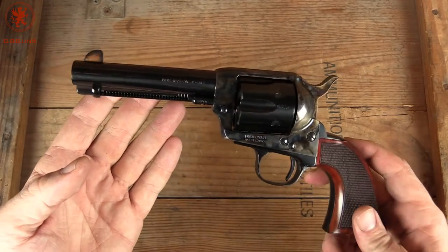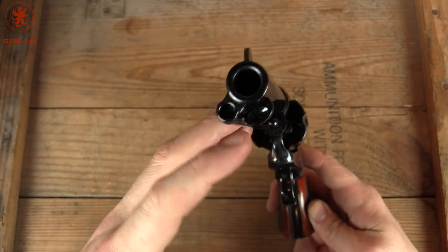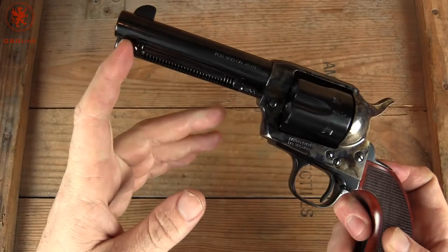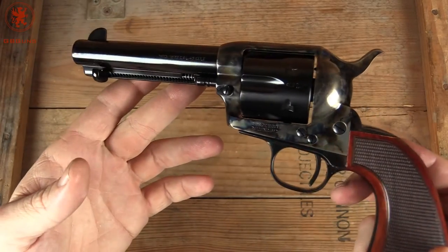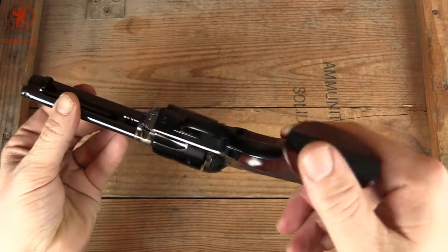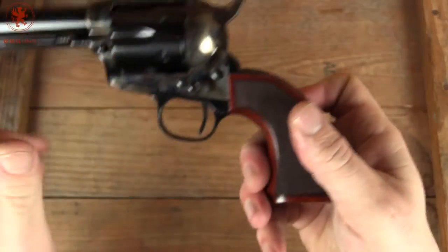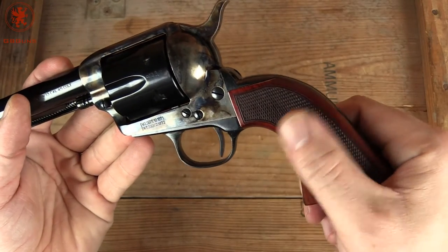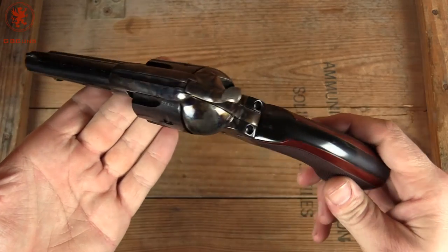This is a .45 Colt, which is our caliber of preference, just because it's beautiful and fun to shoot. Nice, easy, broad lever there for quick unloading. Got the color case hardening. Simple trigger. Little bit of contour to the heel on the bottom there. I love this checkering on the grips. One of the problems we've had with our base model Ubertis is the super smooth grips get a bit slippery here in the Oregon rain.